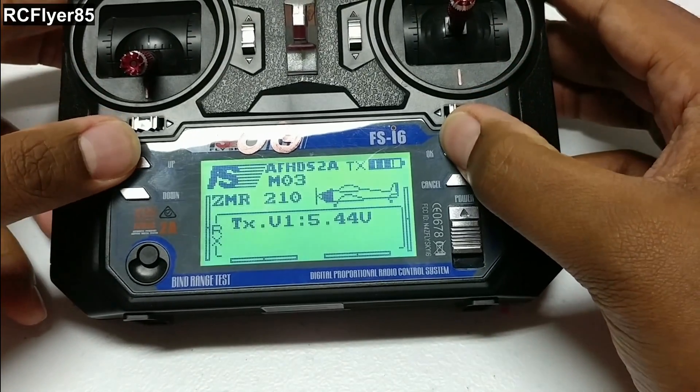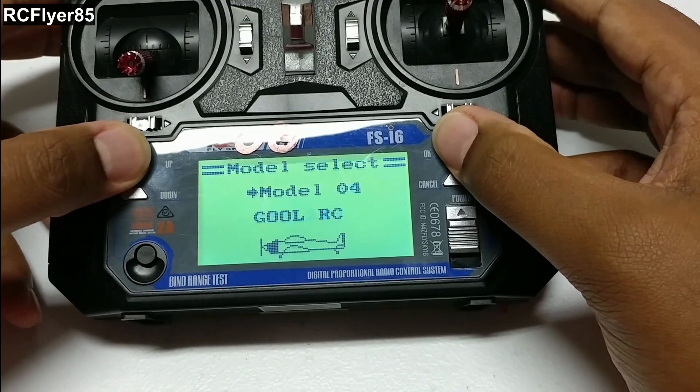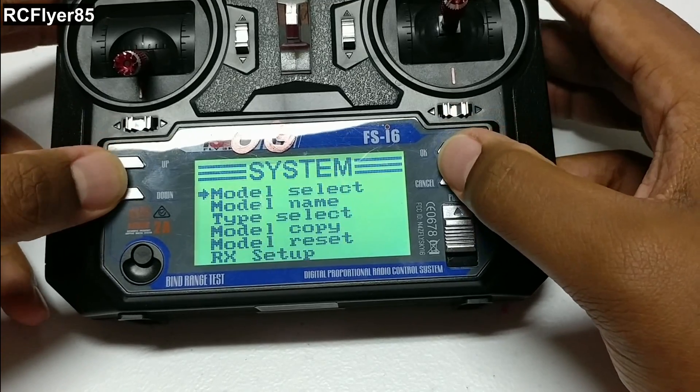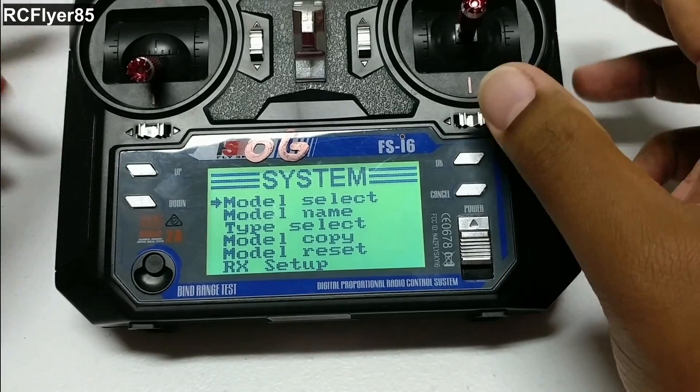So let's go ahead and get to the menu and get a new model selected. FlySky 10. This is like pretty much starting brand new — no settings are copied.